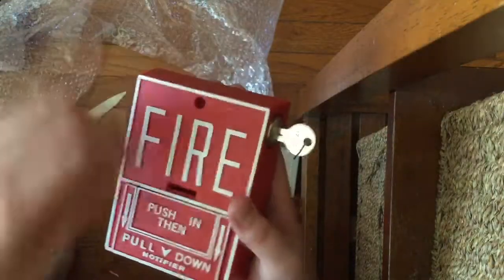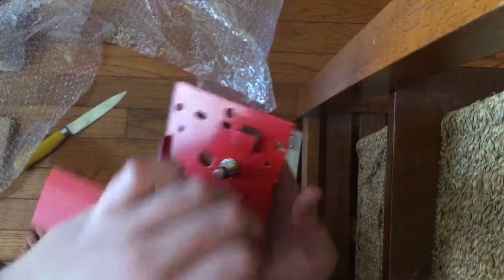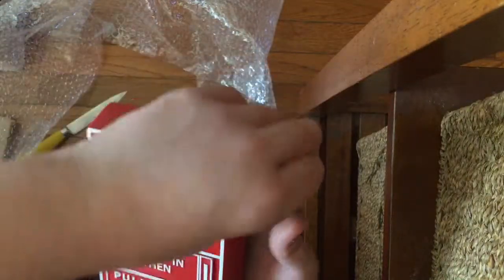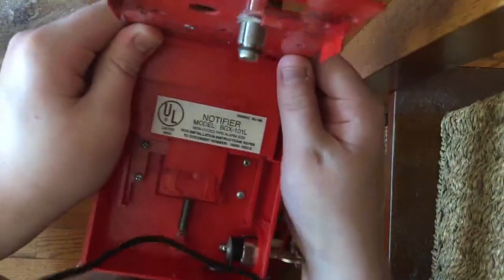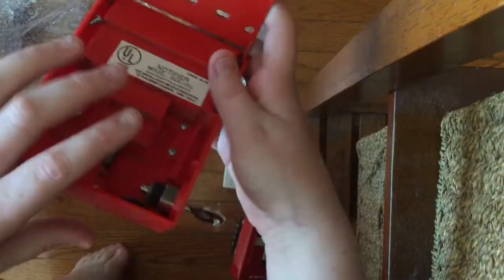It's really easy to reset. I'll open it up so you can see it — Notifier BGX-101L, it's addressable.